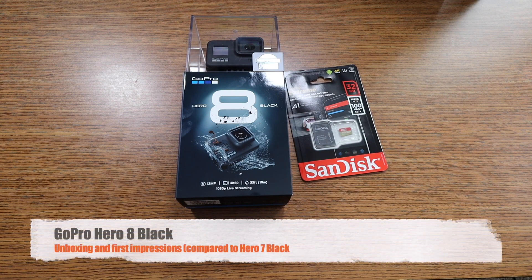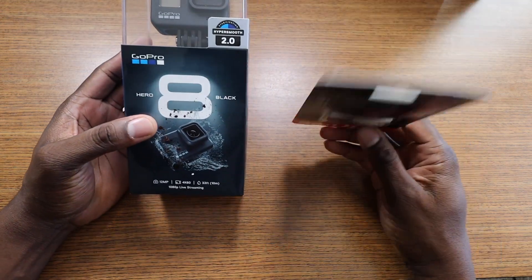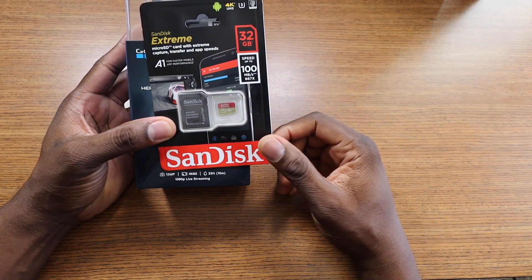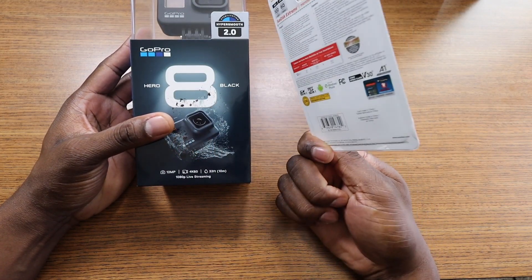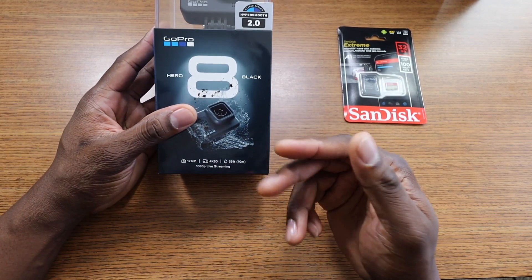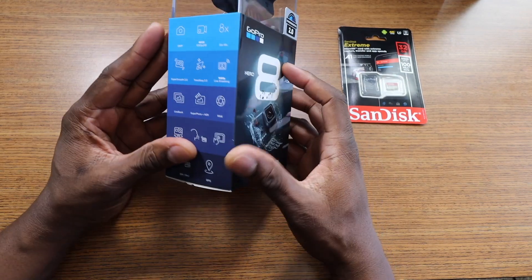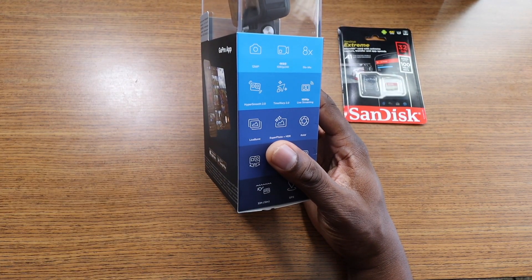Welcome back, it's your man Jay. I finally got my GoPro Hero 8 Black. They gave a free card but this is an extreme card — 32 gig should be enough to get through. You can do some serious 4K with extreme cards. Here it is: 12 megapixel, 4K 60 frames per second, 33 feet waterproof, 1080p live streaming. There's a lot to like about this one compared to the 7.